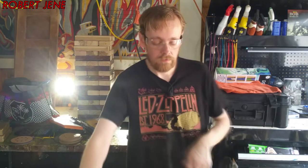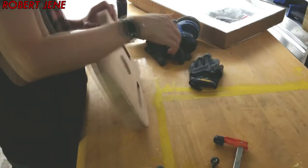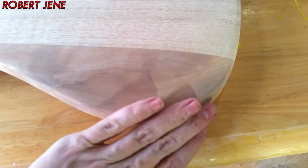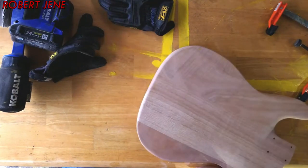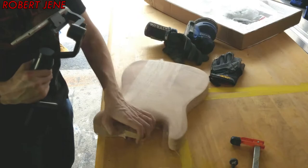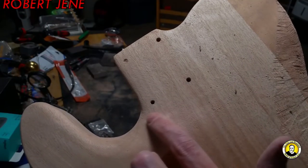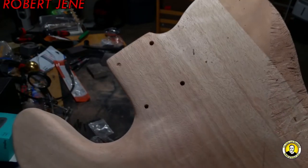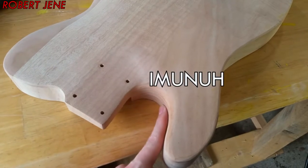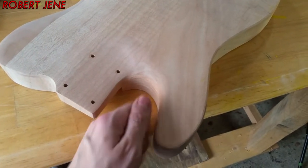Everything seems to be silky smooth on here. So I'm going to show you before and after. Here's the before of the arm contour — where your arm has to go across right here, and you don't want the edge of the wood to cut into your arm. Here's the after — super smooth. And here's the belly contour: here's the before, there's the after. And the back of the heel — here's kind of a before angle, but here's the after. It's super smooth now. I'm going to get in here with a sanding sponge to get this area.